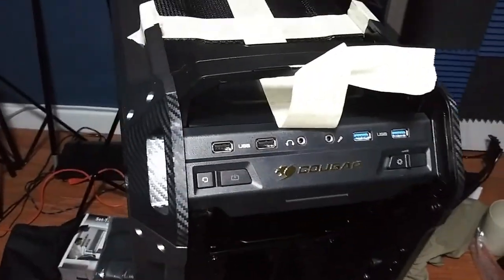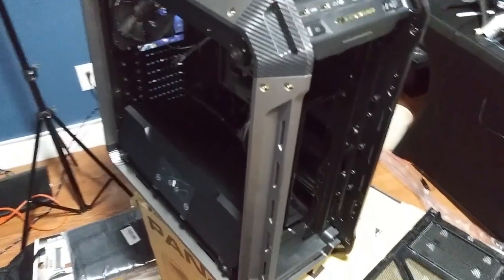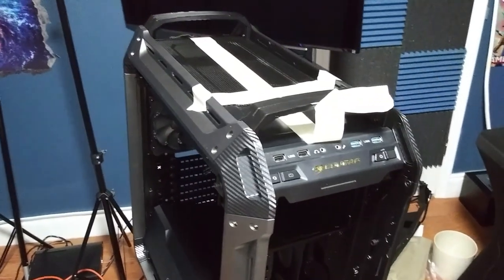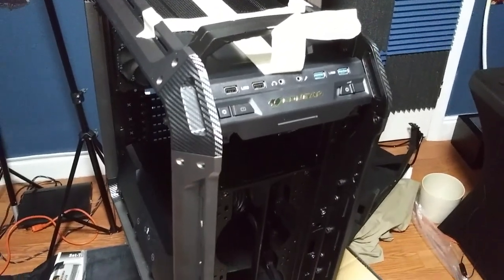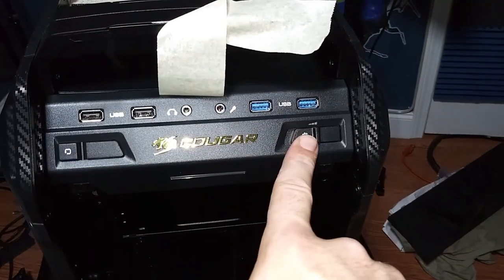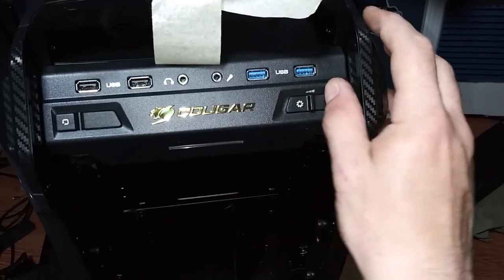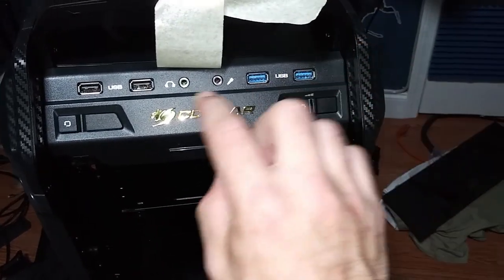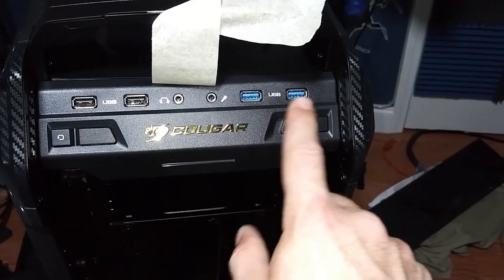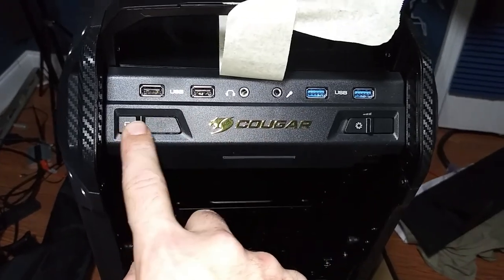So this is the Cougar Panzer Max G — $180 — and I went with the elite carbon fiber look. It definitely has a military feel. On the front it looks like it has a fan controller, so you can decrease or increase fan speed. There's also a headphone jack, microphone jack, USB 2.0 ports, what appear to be USB 3.0 ports, a power button, and a reset button.